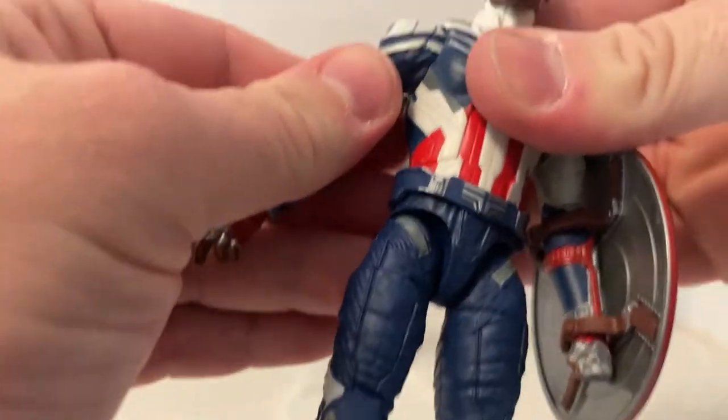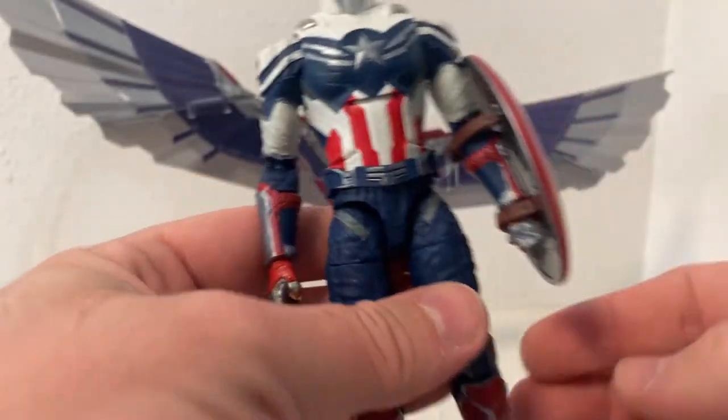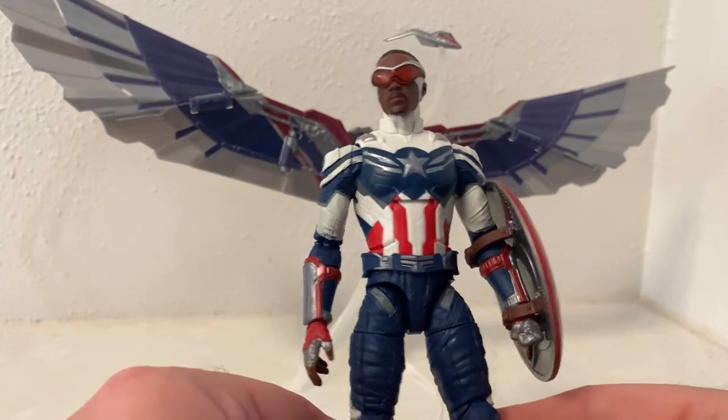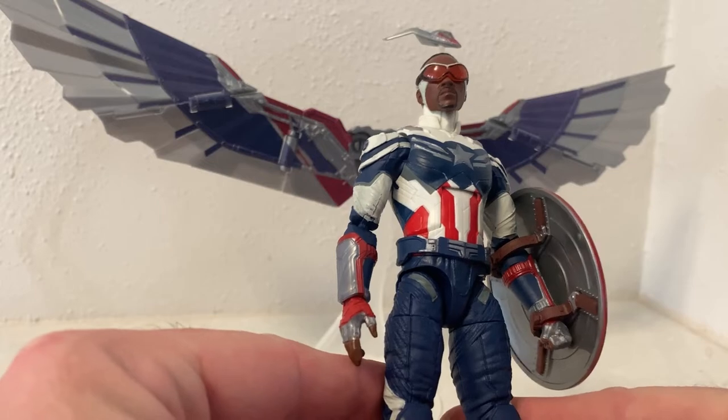This has good articulation — all you could hope for. There are no butterfly joints in this one, which would be a huge benefit, but I think this was very late in production before they started going really hard with the butterfly joints they're doing so much with nowadays.